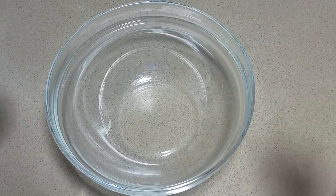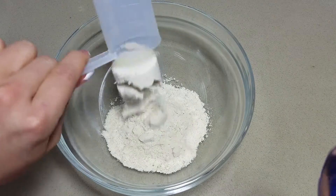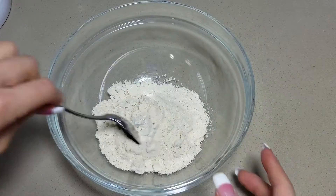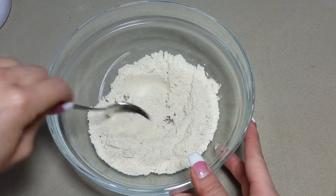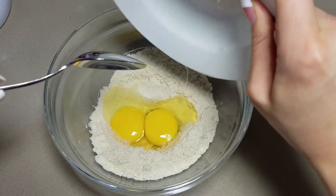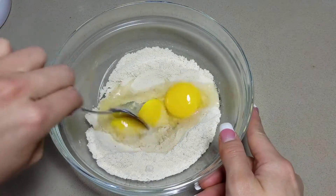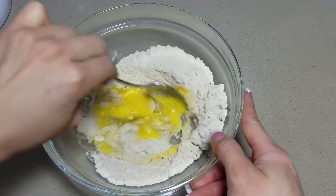All right, so we're going to start with two scoops of the protein powder of your choice — here I am using a vanilla peanut butter flavored VMI whey isolate protein. Next, I am going to add in two whole eggs. Go ahead and stir everything together and make sure that it's mixed in well.